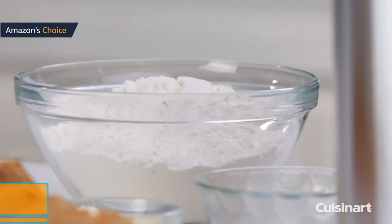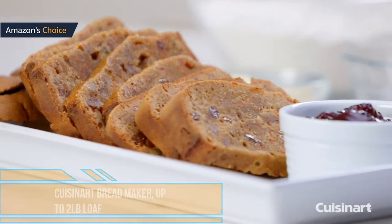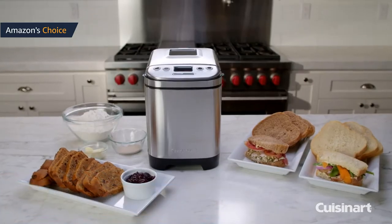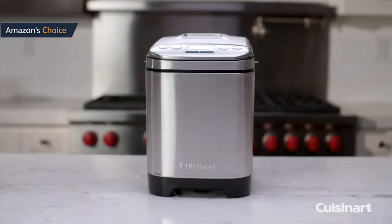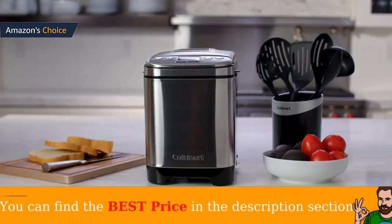The Cuisinart CBK-110 might look like a compact bread machine with a small footprint, but it can bake a two pound loaf in its vertical bread pan. It has 12 menu options that include settings for making gluten-free bread loaves or preparing artisanal dough.